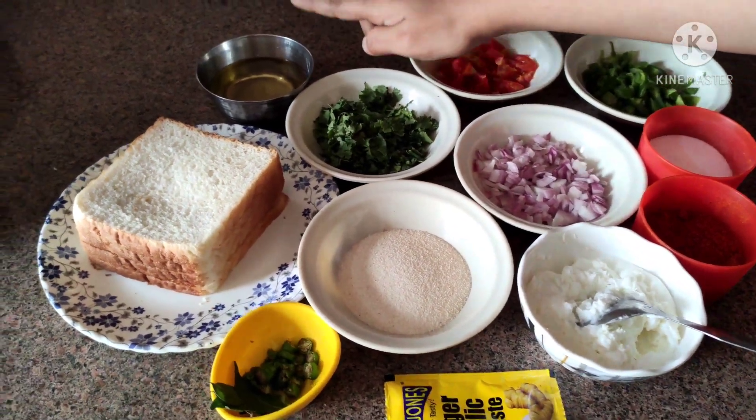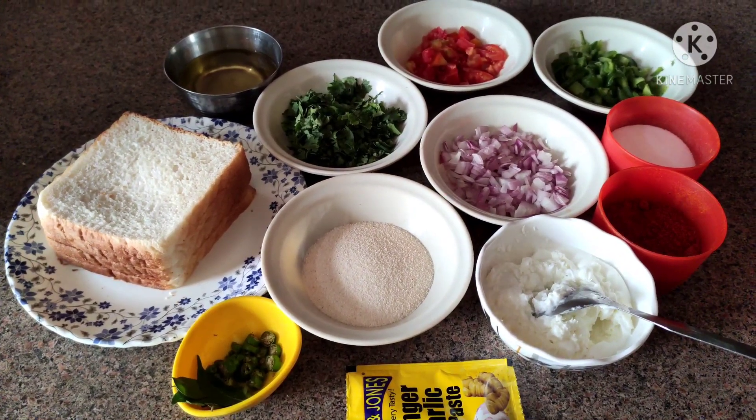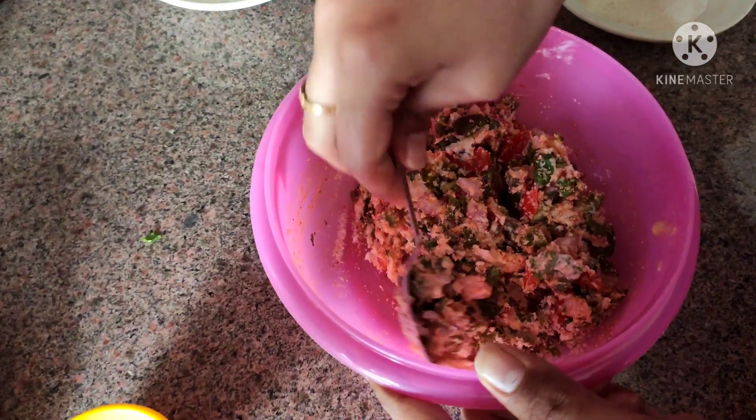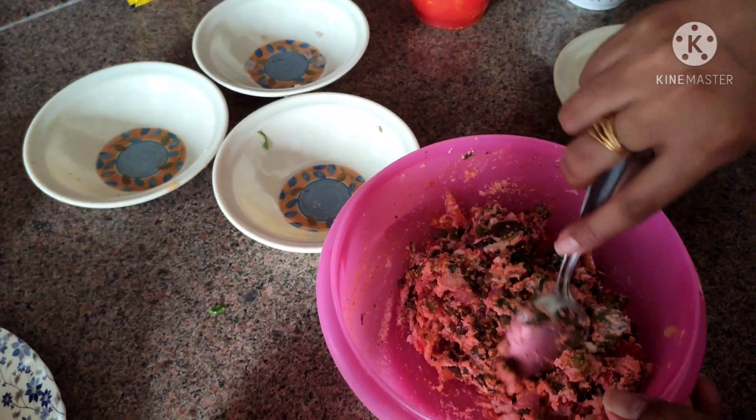We need to grease it and make the paste. We have all the vegetables, and I have put them accordingly based on taste.